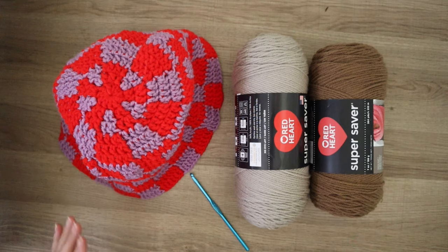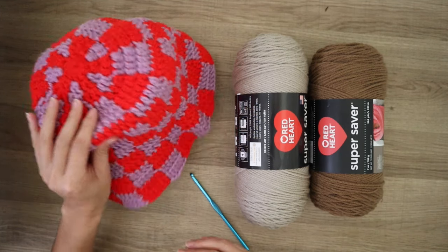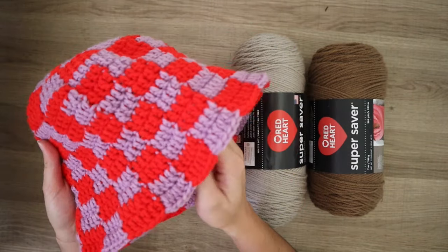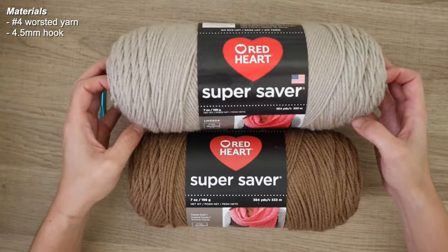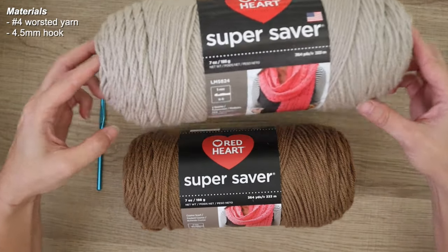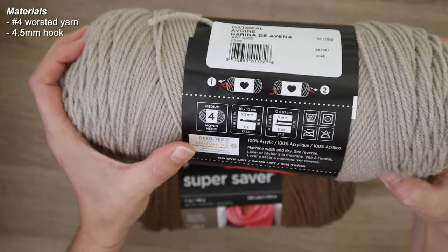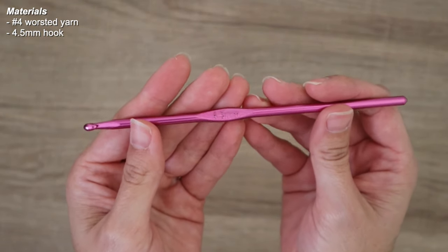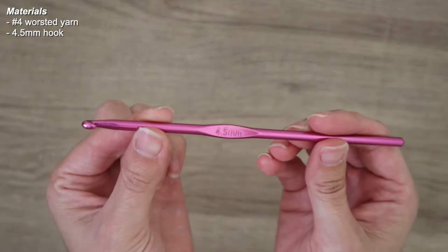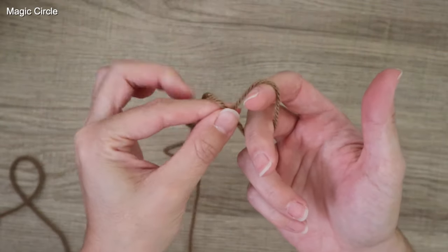Hello everybody and welcome back for another tutorial. You guys highly requested this checkered bucket hat, so I'm going to show you how to make it. The materials I'll be using are two different shades of Red Heart Super Saver — a number four medium or worsted weight yarn — and a 4.5 millimeter crochet hook to keep stitches nice and tight.